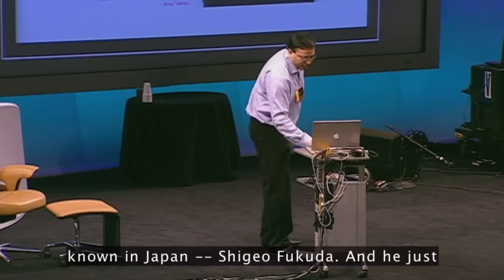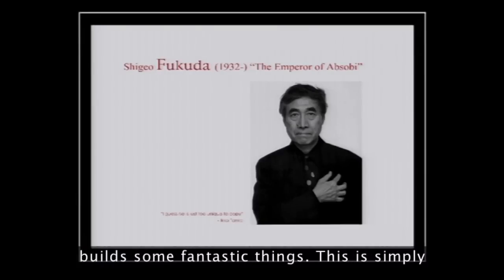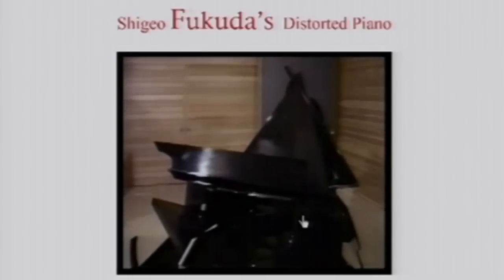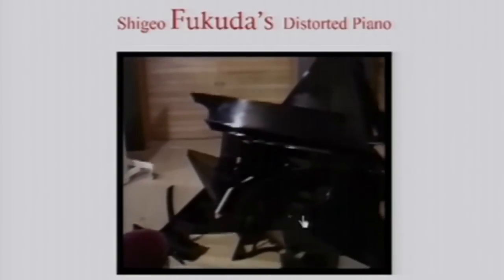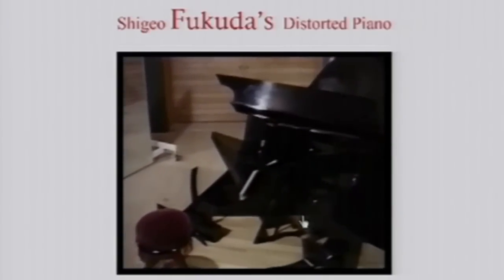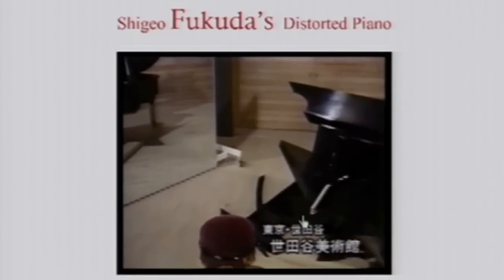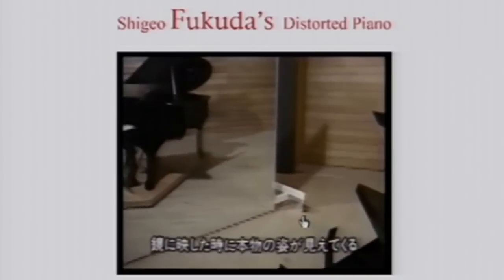Now, another great designer — he's very well known in Japan — Shigeo Fukuda. And he just builds some fantastic things. This is simply amazing. This is a pile of junk that when you view it from one particular angle, you see its reflection in the mirror as a perfect piano.